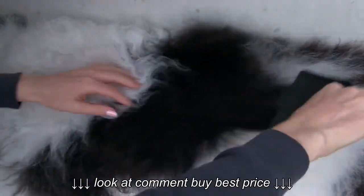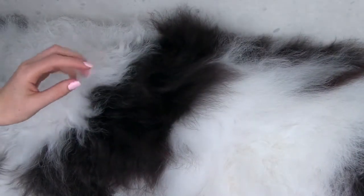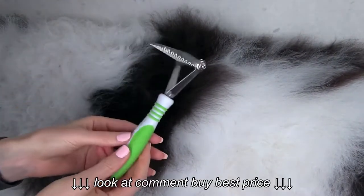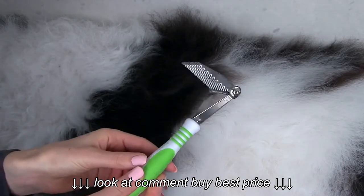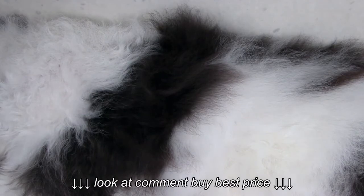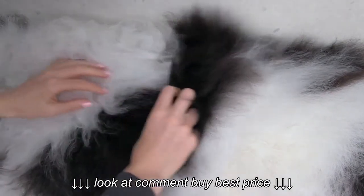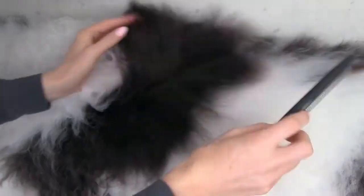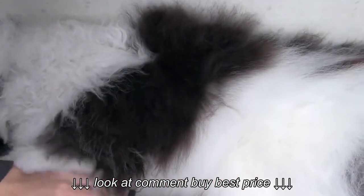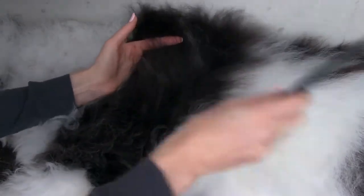Another really great tip when you're using the dematting rake: cornstarch is amazing — cornstarch is magic! If your pup has a mat anywhere, use cornstarch. It's a really great tool to make the dematting process more comfortable for your pup, and the mat really comes out so much quicker.